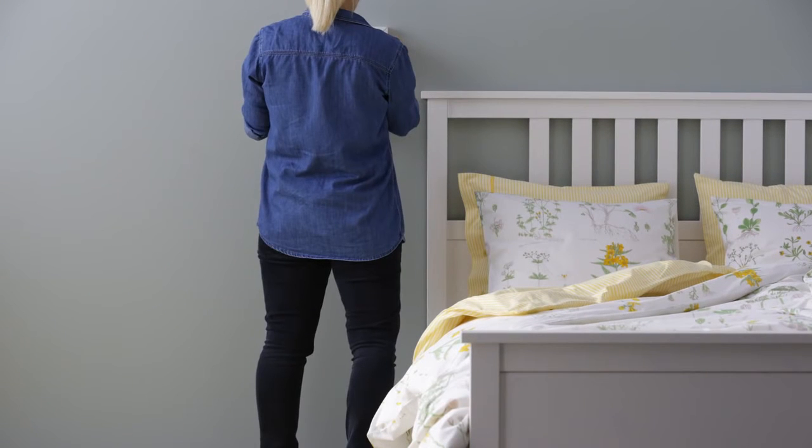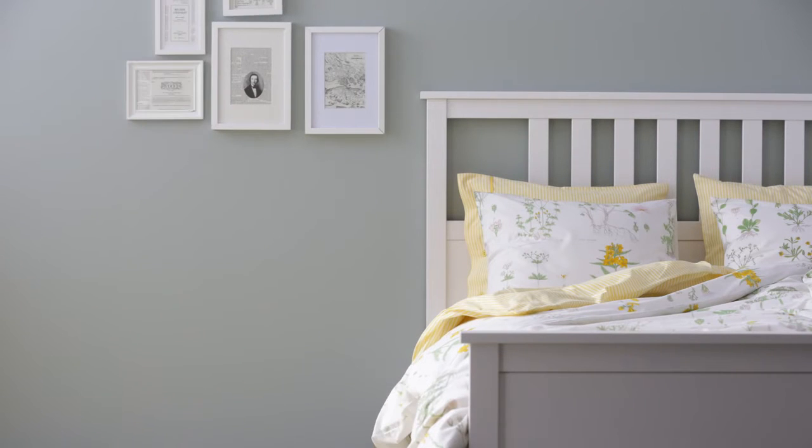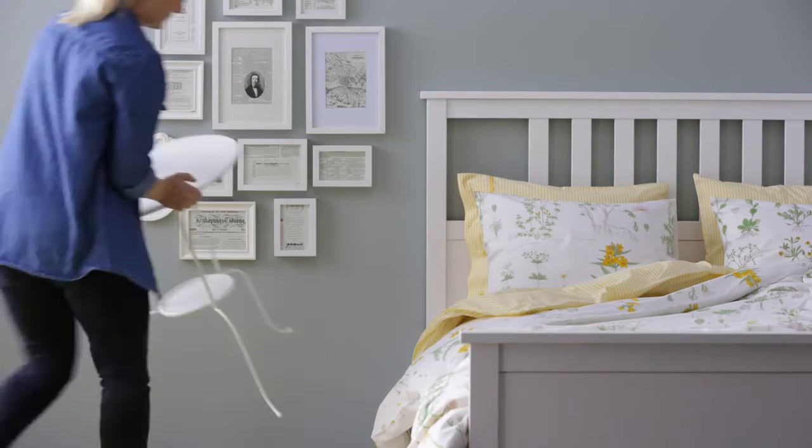First up is creating a backdrop. Hanging pictures are an easy way to give the display a bit of depth and help set up the whole look. Just group them together and mix up the shapes a bit, then bring in your favourite table.